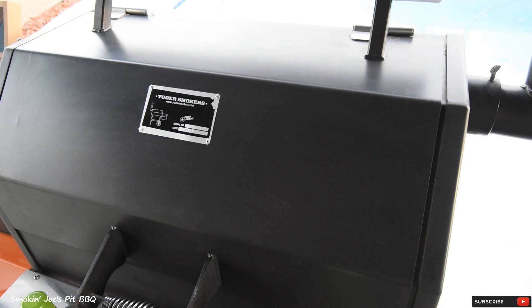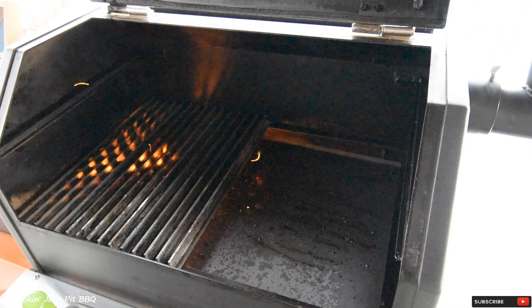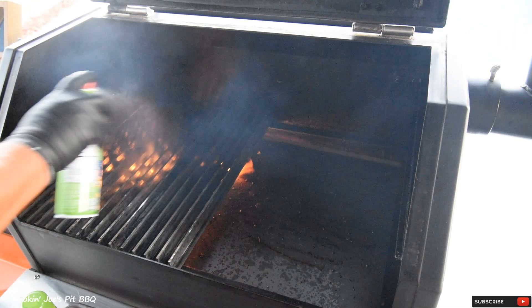That took about five minutes. I was hitting the prime button to feed more pellets quickly. It is running at 500 degrees. I've got some canola oil — I'm going to spray my grill grates down. Be very careful.